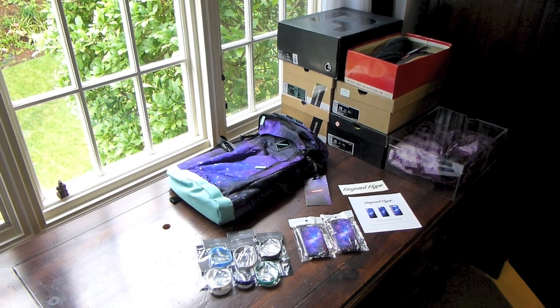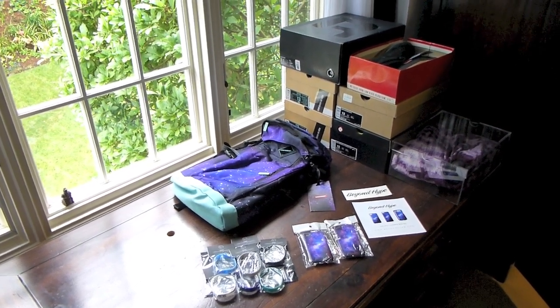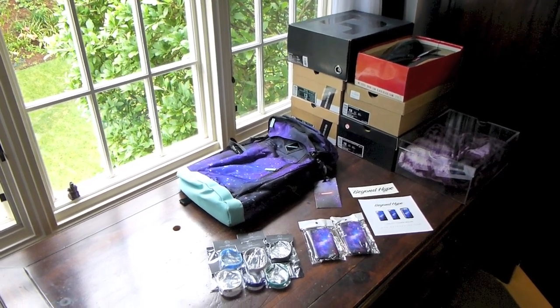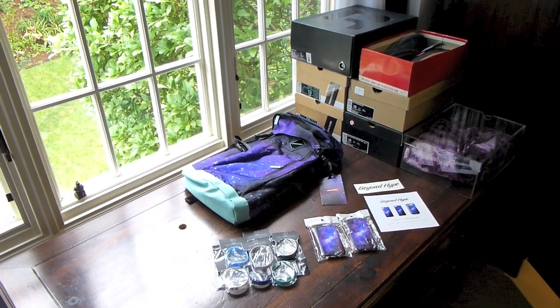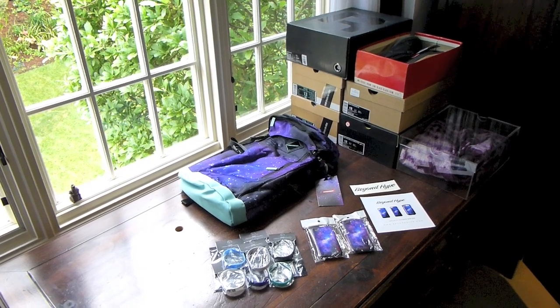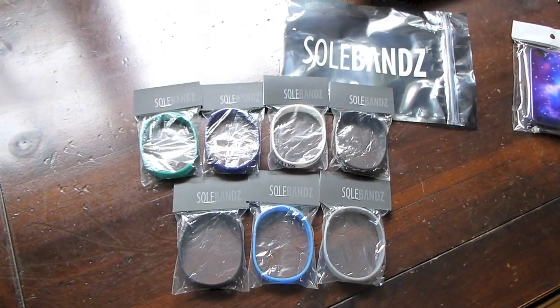What's up YouTube, dubstepslap415 back again with yet another Sneakerhead Saturday. For those who follow me on Instagram at dubstepslap415, I told you guys this was gonna be a video featuring all my customs — that video will be next week. I wanted to get through these pickups so let's go ahead and get through those.